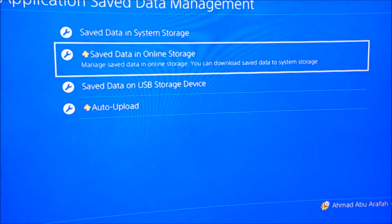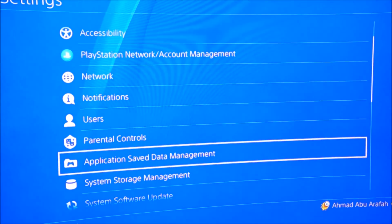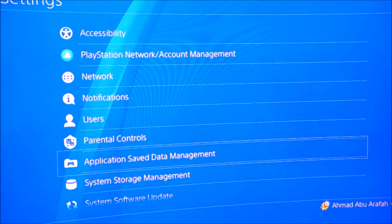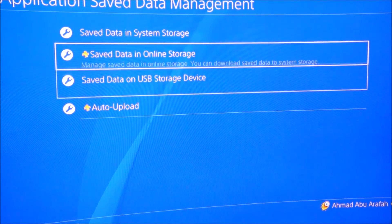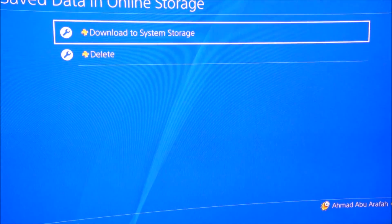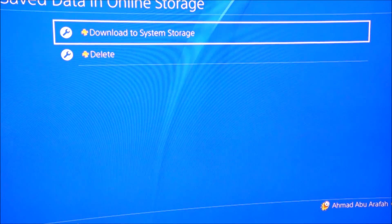For the final step, go back to Application Saved Data Management and go to Save Data — either online storage or USB. Press Download to System Storage to restore your saved data, and enjoy your new hard drive. This has been X5 Dragon — thank you and see you in the next video.